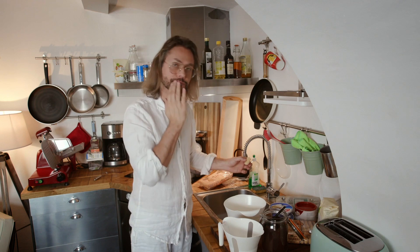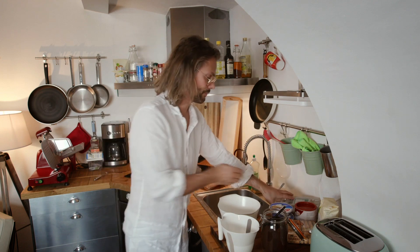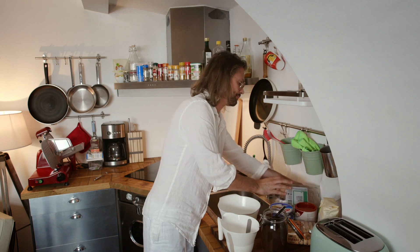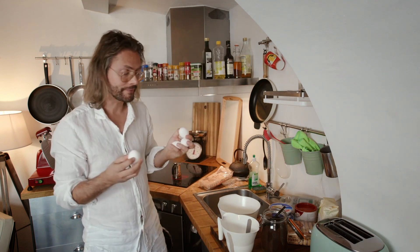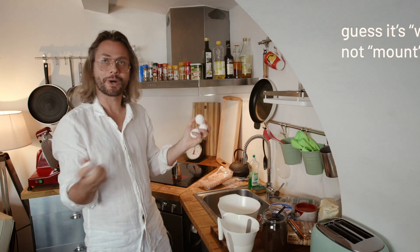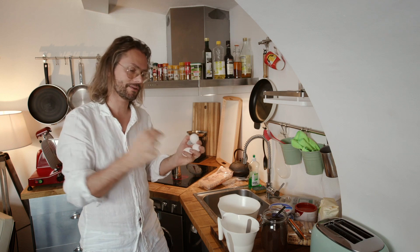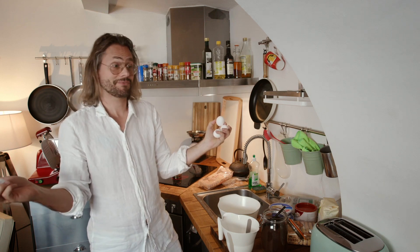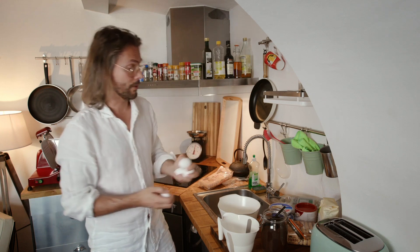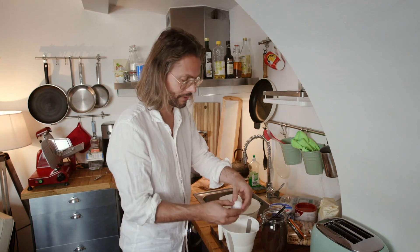Now here comes the hard part — I'm really not prepared for this kind of stuff. We need to separate four eggs, the white from the yolk. Then we have to mount the egg whites, and you have to make sure none of the yolk gets into the whites. You normally use an electric mixer, but I don't have one, so I have to do it by hand. This is going to be interesting — I have no idea if it's going to work.